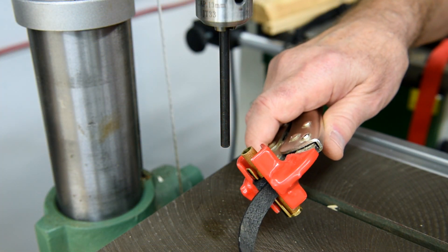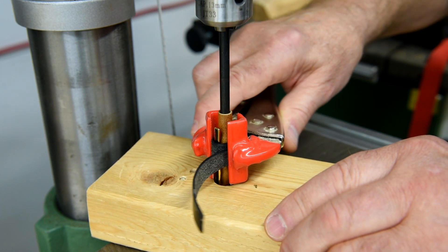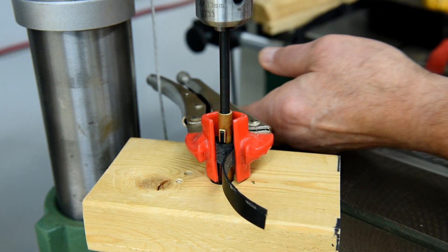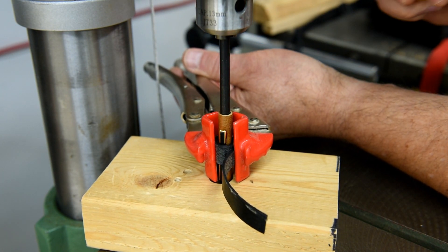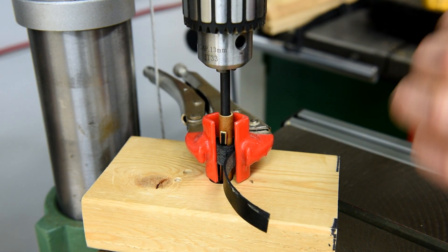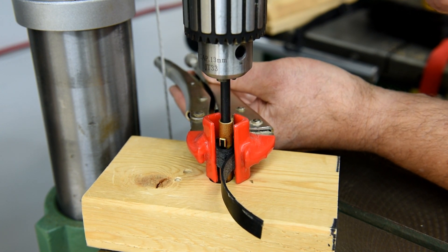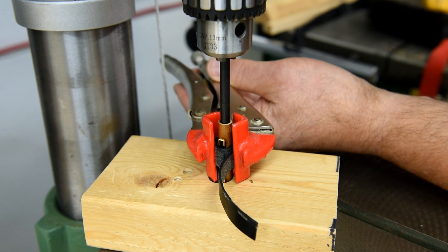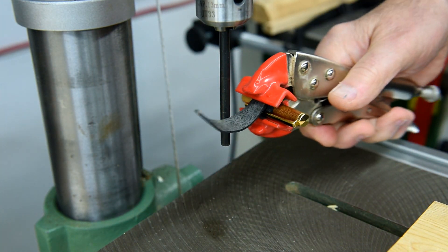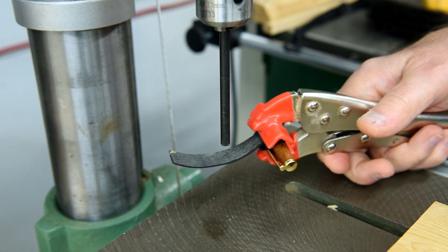I don't have a proper arbor press, so I'm going to use my drill press here. I think this should work if I'm careful. And here we go — it's on the bottom. No, it's not pushing it out. I'm just scared to tighten this up anymore for fear of breaking something.